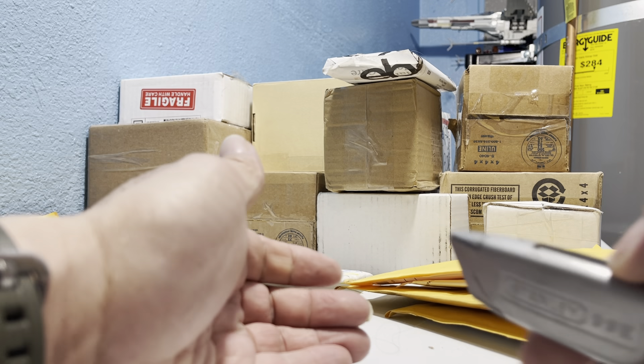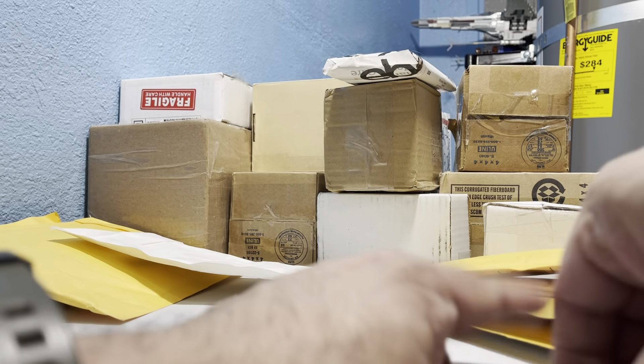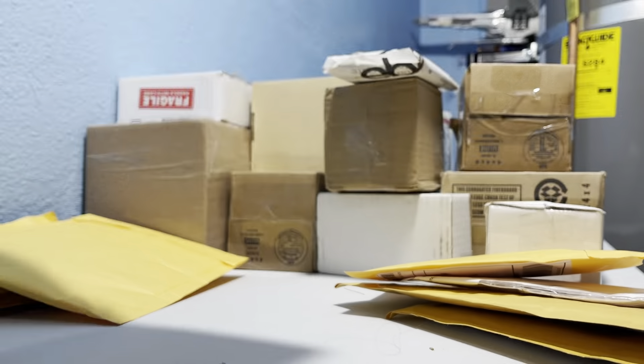Hey guys and gals on YouTube, how are y'all doing? Dave Boyd here with unboxing. I haven't been to the post office for a while, so I'm going to try to make this quickly.